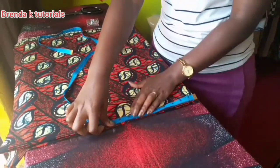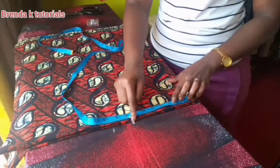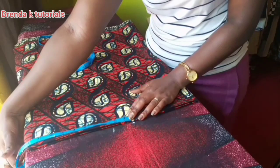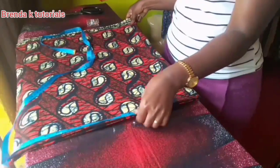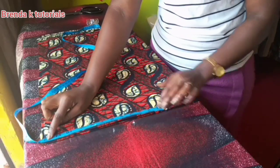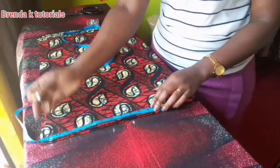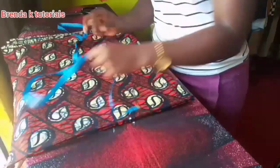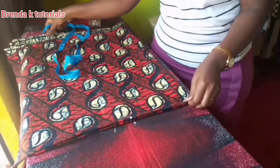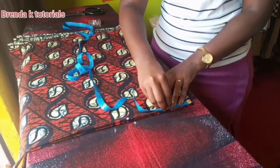After folding it, I'm now putting in my measurements. I've started with the shoulder line measurement at 7.5 inches. Then I'm putting in my sleeves — the sleeve length depends on how long you want them. I'm making 12 inches for my sleeves from where I marked the 7.5.